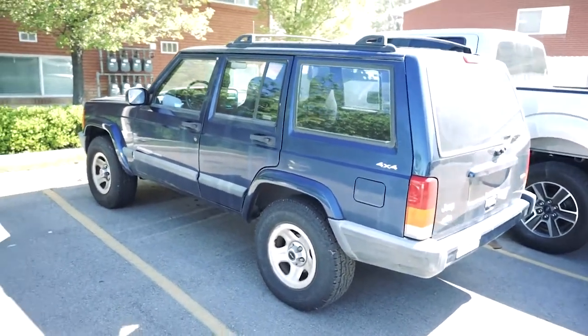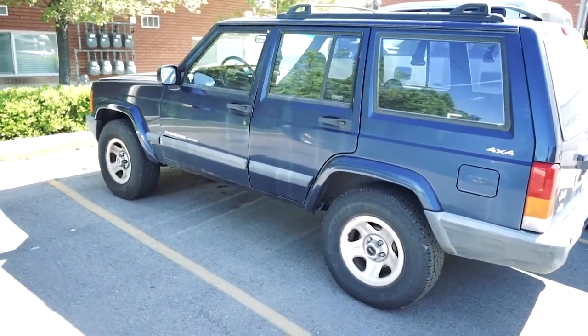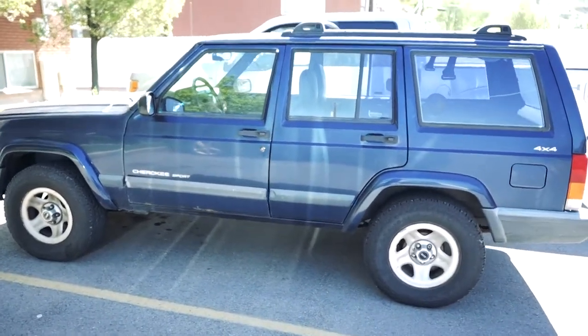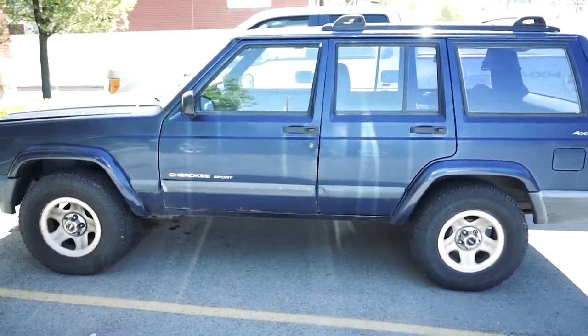Alright, here it is — my future warthog. It's a year 2000 Jeep Cherokee Sport V6 4.0 liter engine. Like I said, it's gonna need a lot of love and TLC, but at the end it's gonna be awesome.